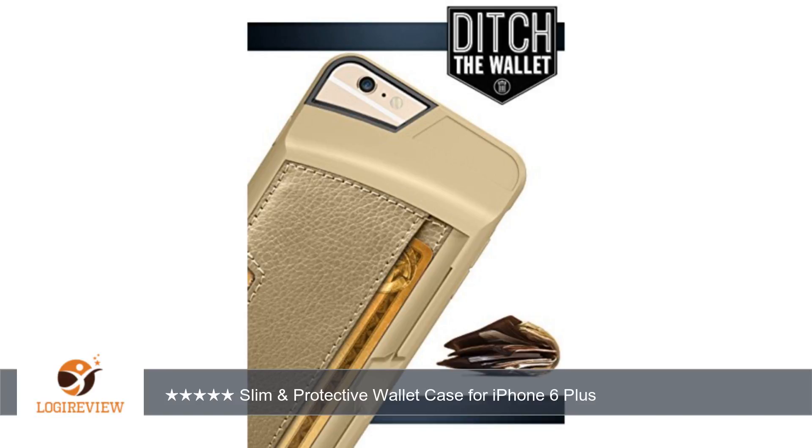One of my favorite things to do with the case is use one of the credit cards as a kickstand, so I can set the phone on a table to watch a video or read.